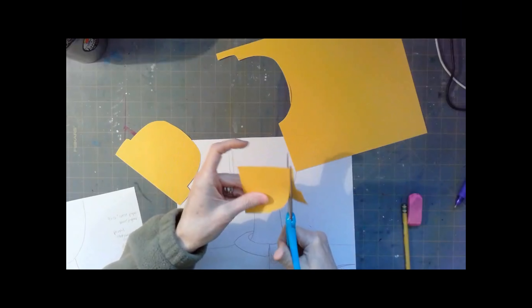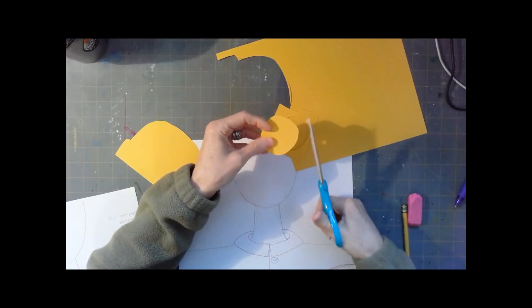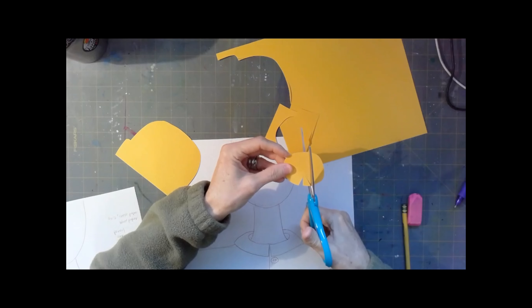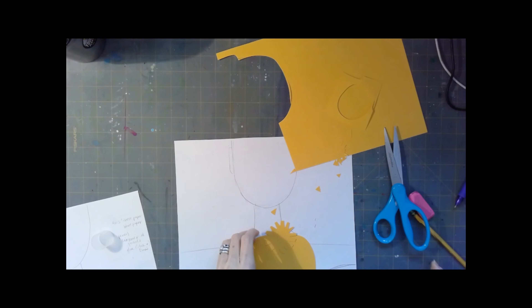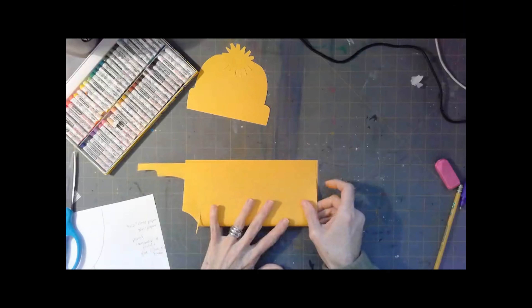You can cut it out if you want and set that to the side. I cut out a little ball for the top like a pom-pom and made it kind of pointy or spiky. If you want to glue that on top of your hat now, you can do that now or you can wait till later.